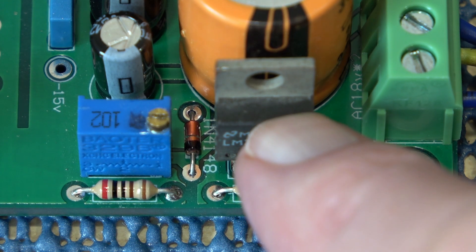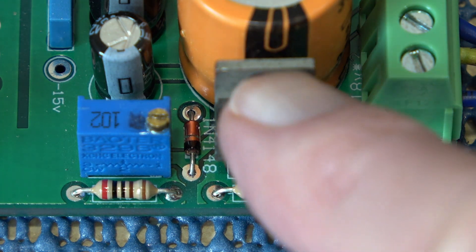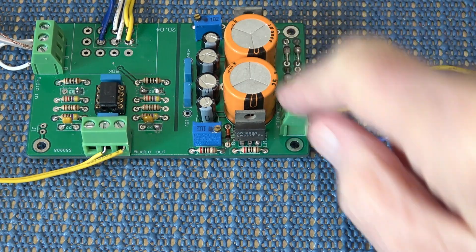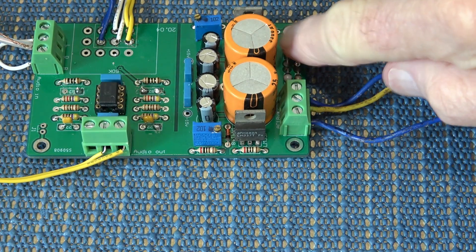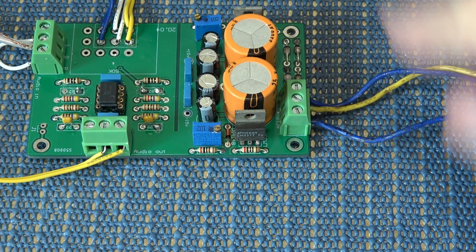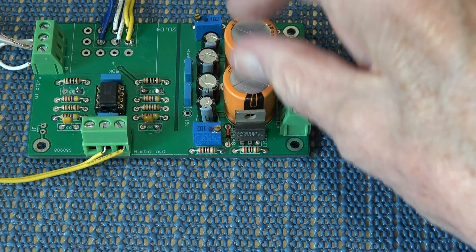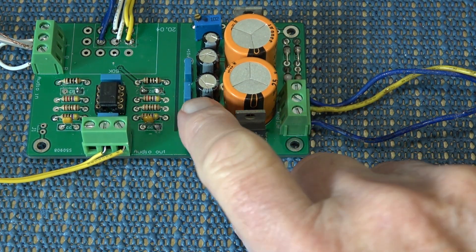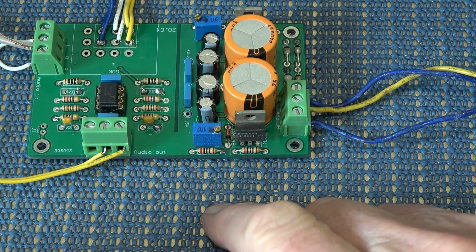You could ask why they don't just use a regulator that's already preset at 15 volts, as many of these circuits do. It's just that variable regulators give slightly less ripple and noise on the line. These are the main capacitors — it comes in through the rectifier, which is just around here, with four discrete diodes. You get approximately 20 volts out of the transformer, which is then regulated down to 15.